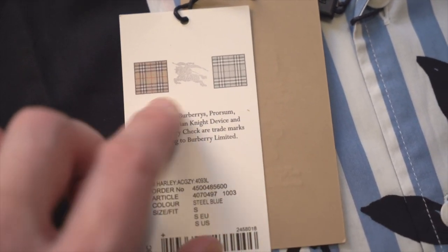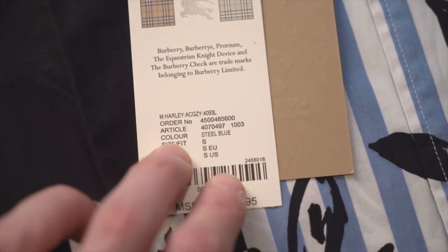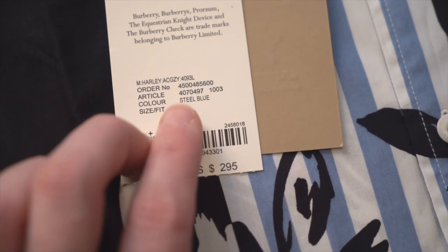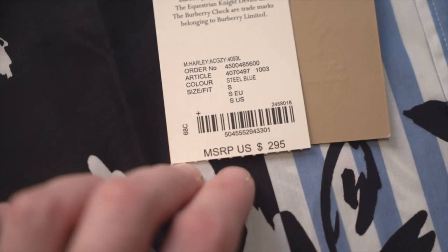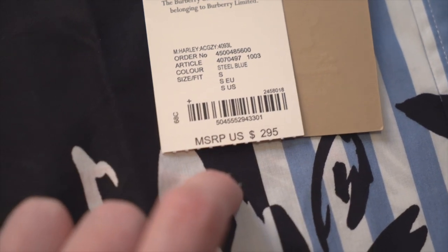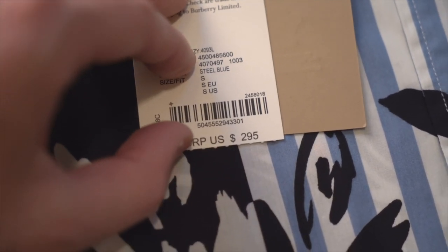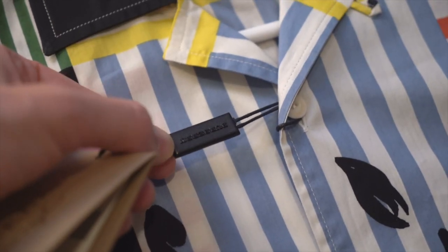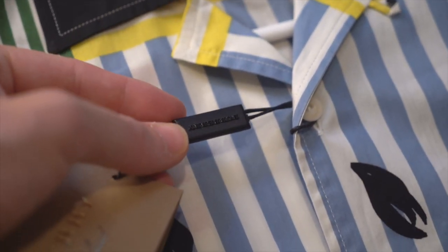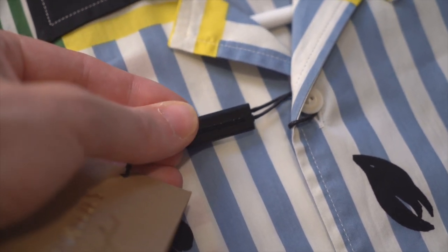The check patterns are all trademarks of the brand. Over here you've got your model number, color, and size in various international versions, plus a barcode. At the bottom you've got the MSRP suggested retail price. There's a perforation at the bottom, and it's attached by a string that also has the Burberry logo on it — and again you can see those tails on the R's. It's going to be everywhere you look.